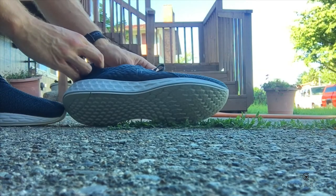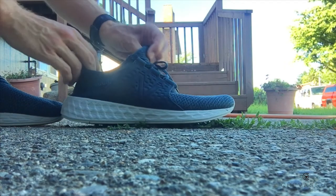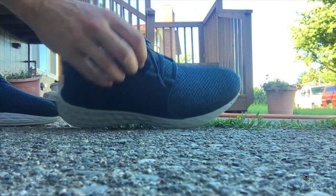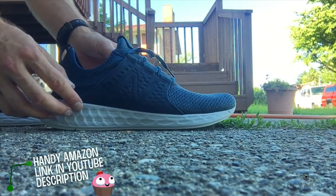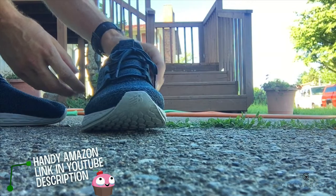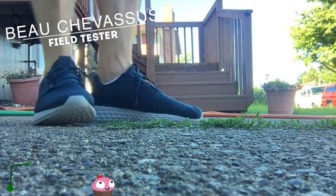Love the colors. Love the pricing, although the pricing is all across the board — anywhere from 45 to a hundred dollars for these things. I don't really understand why it's all across the board; maybe these are knockoffs, I don't know. But honestly I don't care because they're comfortable, they look fantastic, and I give them a 5 out of 5 stars.